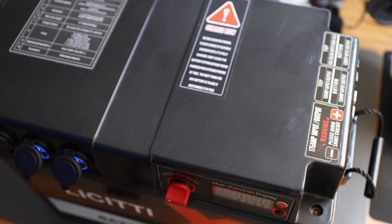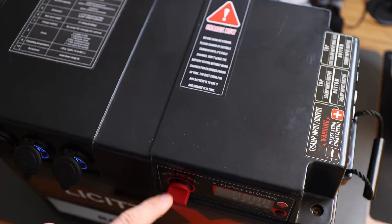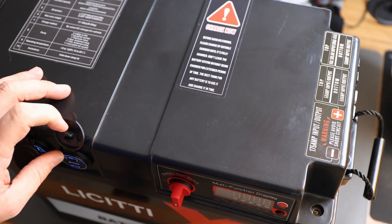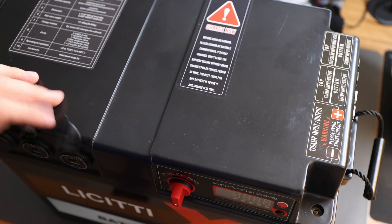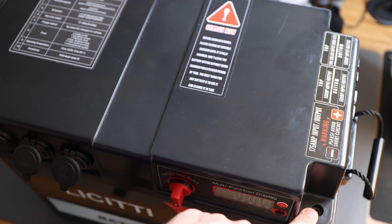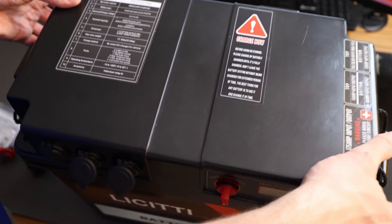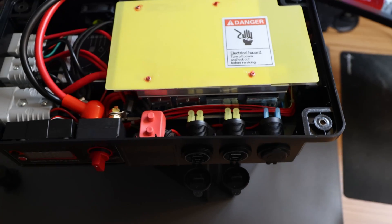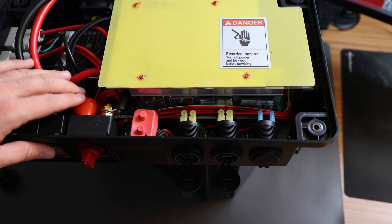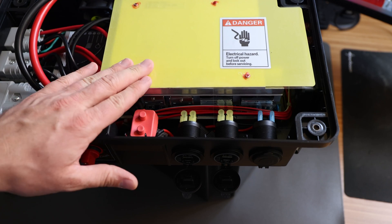First things first, we'll start working on the battery box, which means let's turn off the battery. Those lights should be turning off — there we go, it's off. Next we need to unscrew all those bolts holding the lid in, then lift the lid. We can just work like that without disconnecting everything, but be careful touching bolts or anything in here you don't want to touch, and don't short anything out.